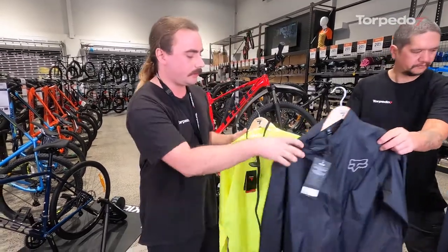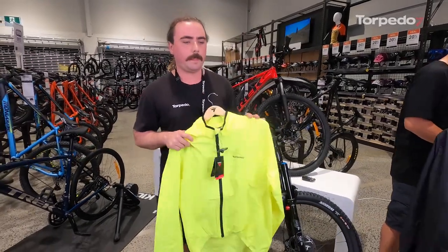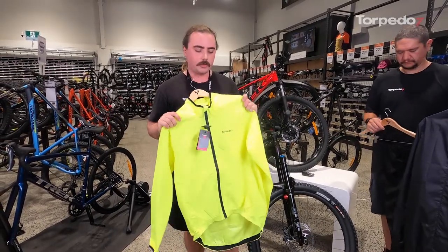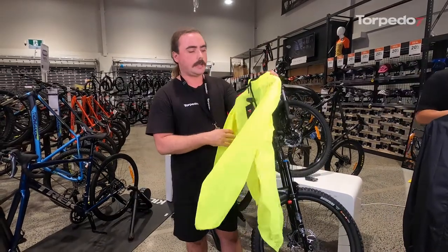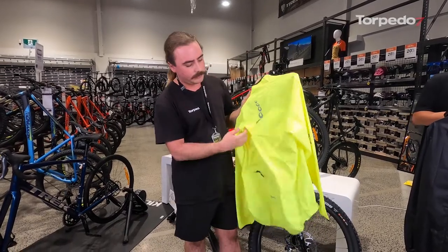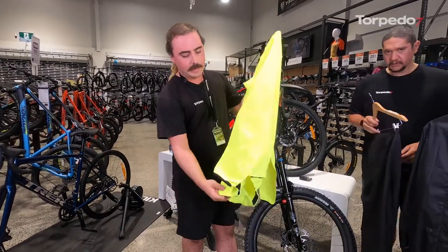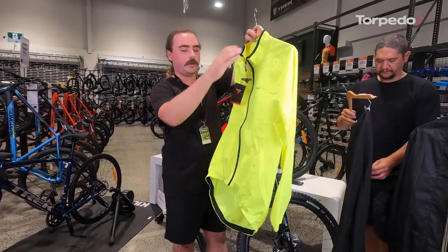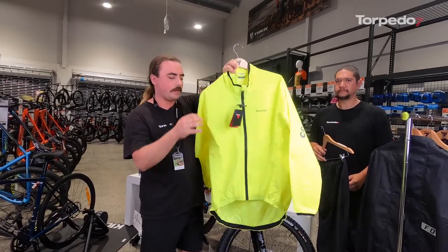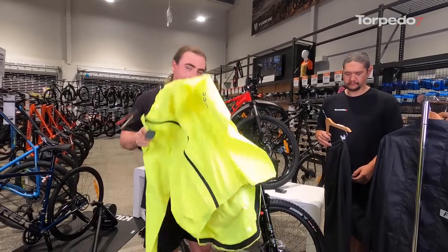For commuters, high-vis all the way — that's what we're about. We all know what car drivers can be like while commuting. Cycleways are becoming better, but the more you can stand out the better. This is the T7 Zenith — a really good jacket, nice and bright, with back ventilation, covered so water can't seep in, a back pocket for your cell phone, and a long tail. The tail hangs down a lot more so your bum doesn't get wet when in riding position. Pair it up with a mudguard and you'll stay dry.